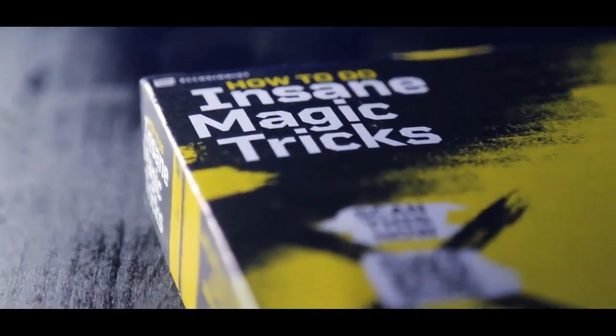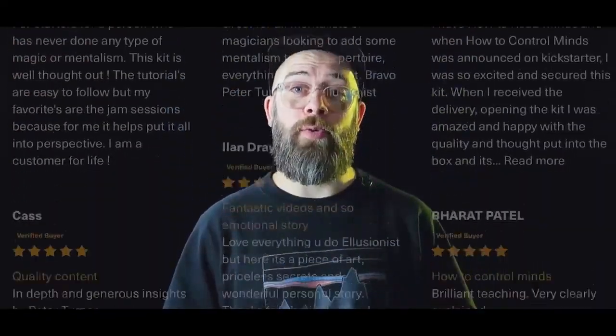This is what we do, what we're known for at Illusionist. This is the fourth kit we've done on Kickstarter, and our kits always go on to receive an obscene number of five-star reviews. We go in-depth and we teach real techniques. These are tricks that real professionals perform, and I can tell you that with confidence because I do most of these things myself.